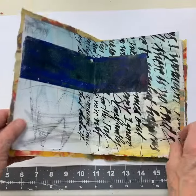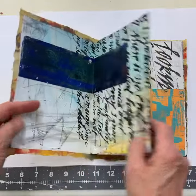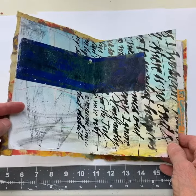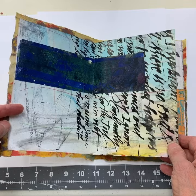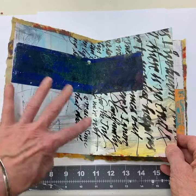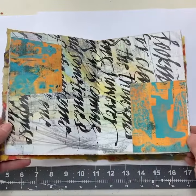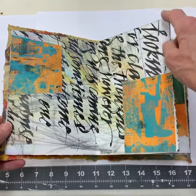This is a concertina book that was made from one sheet of paper folded into an accordion, then painted and cut out. I've gone back in now after I did the calligraphy in the painting and added collage from image transfers I've done with my mono prints.